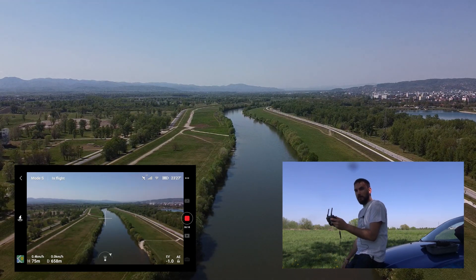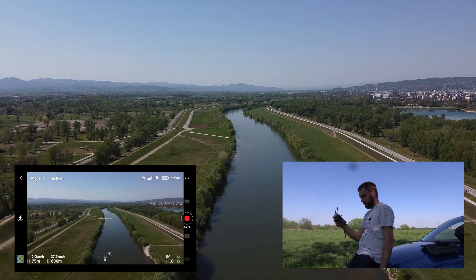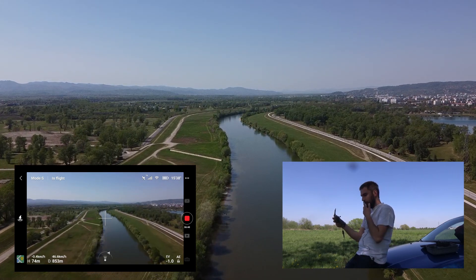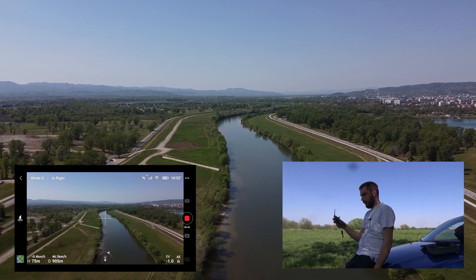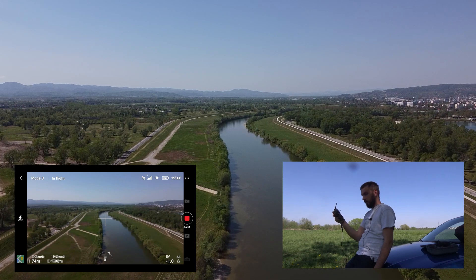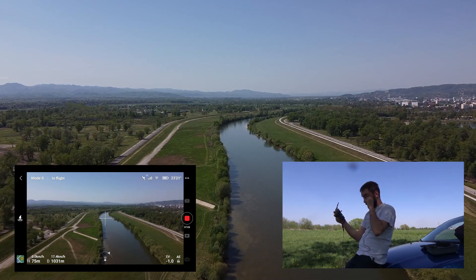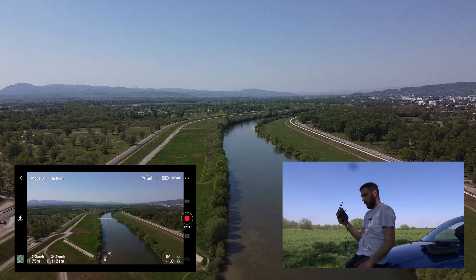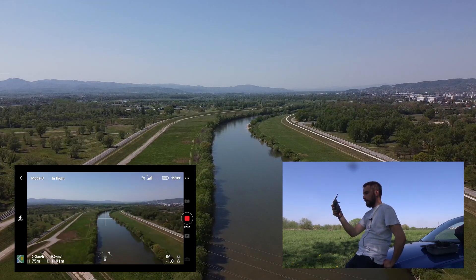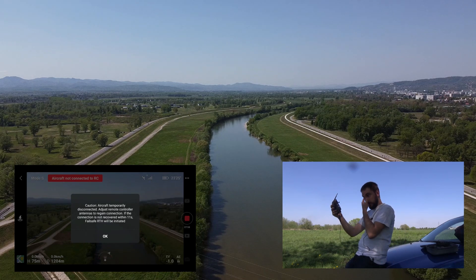I already lost the remote control signal at around 650 meters. We got it back — let's go a little further. We are on the edge of the main town in Croatia, Zagreb, so the signal interference might be high here, but we are going to see how well it manages with all these buildings and houses around us. Almost one kilometer now — this is impressive for a drone in this price range. We lost some signal here but we are still going. I'm going to do both tests at an altitude of 75 meters for consistency. The video is really choppy right now.